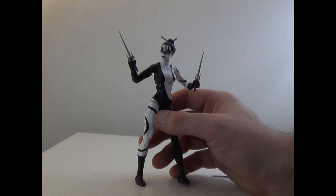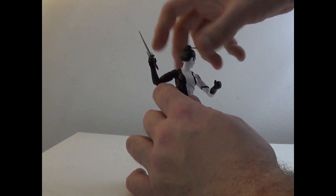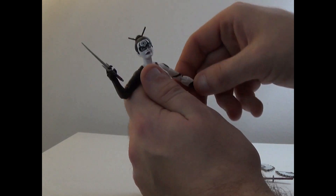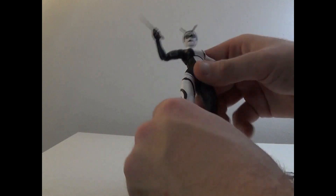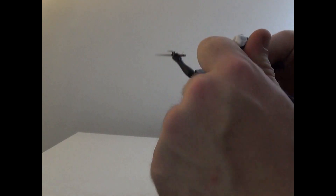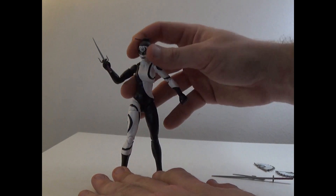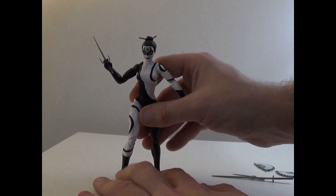For articulation: head can rotate 360, go up and down, side to side. Arms can rotate around, bicep swivel, triple elbow joint, hands can move, upper torso rotation. Legs can go side to side, twist at the thigh, bend at the knee on a triple joint, and feet can move as well. All around very cool, very good.